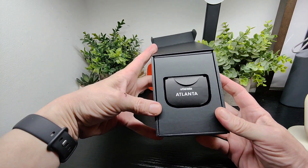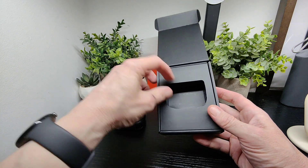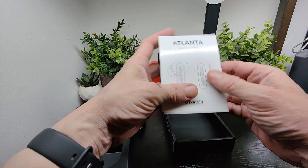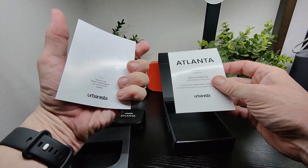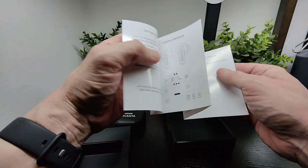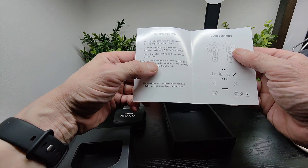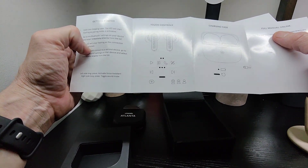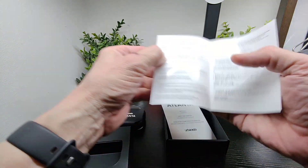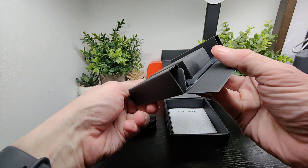There's a nice presentation with the Atlanta branding on the front. Inside you've got your booklet with your warranty and user guide. You've also got information about your charging case, touch controls, voice assistant, and all your other controls too.